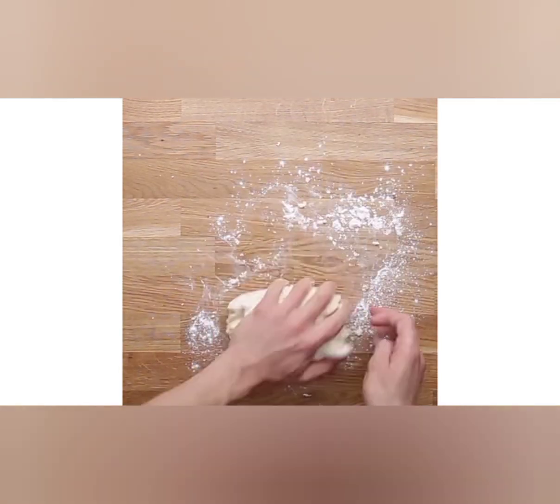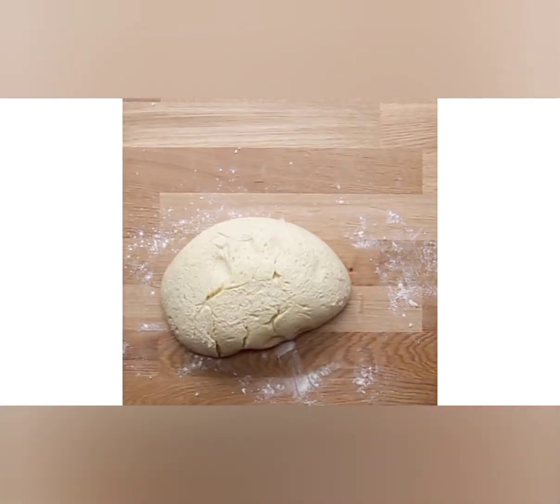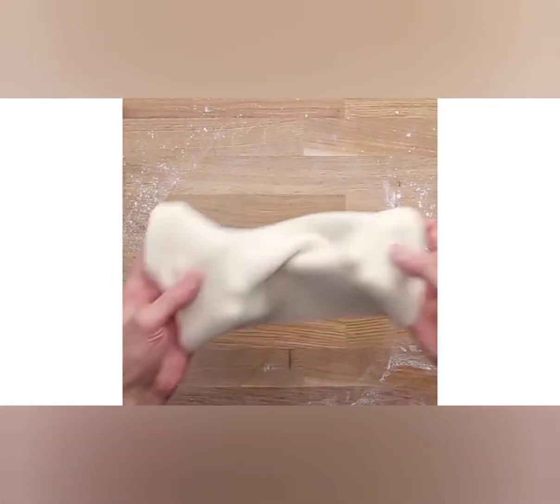Also: one teaspoon dried oregano, one teaspoon garlic powder, half a teaspoon salt, one quarter teaspoon black pepper, one pound shredded mozzarella cheese, and your choice of toppings.